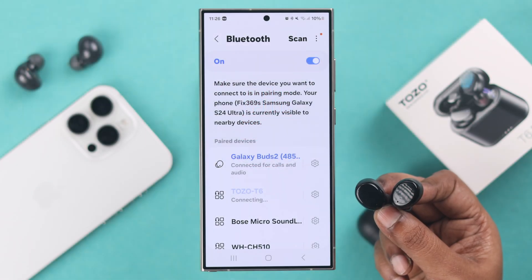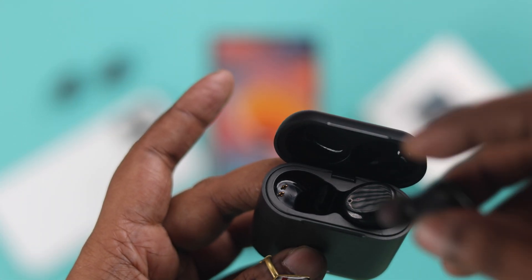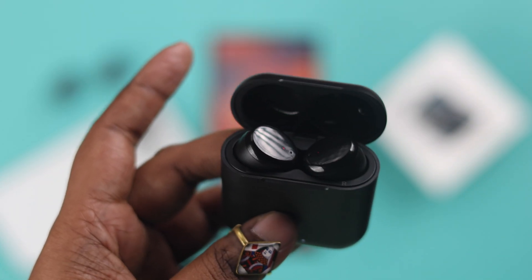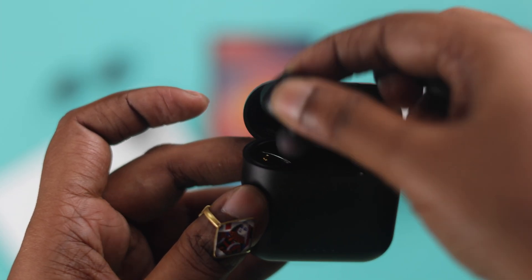Now first of all, if it's not automatically reconnecting, make sure they have enough charge. So you can just put them back into that charging case, wait for a couple of minutes, and then take them out. Restore your Bluetooth earbuds.